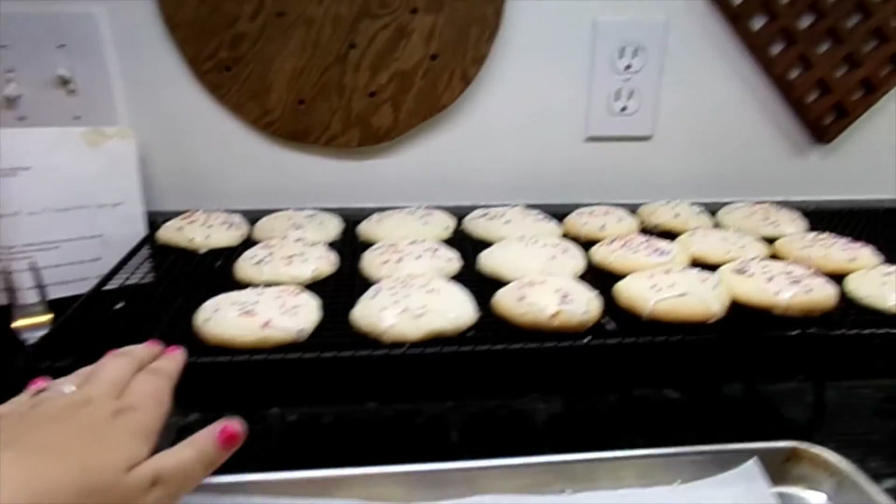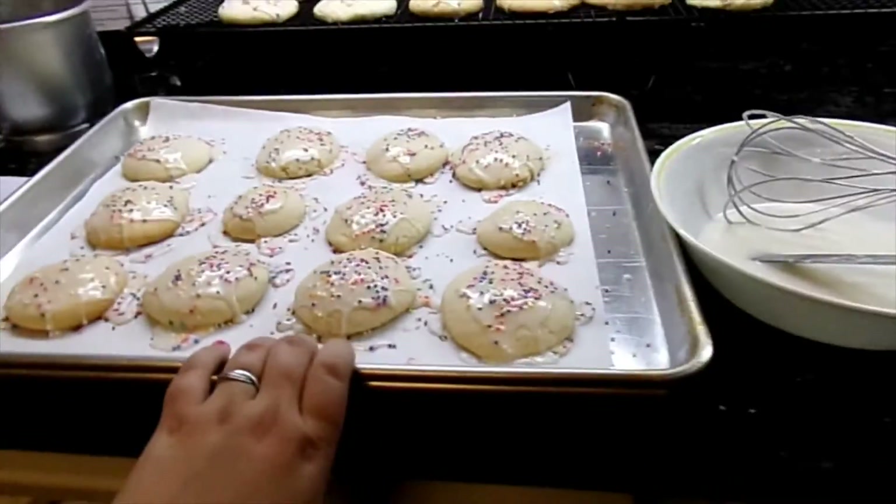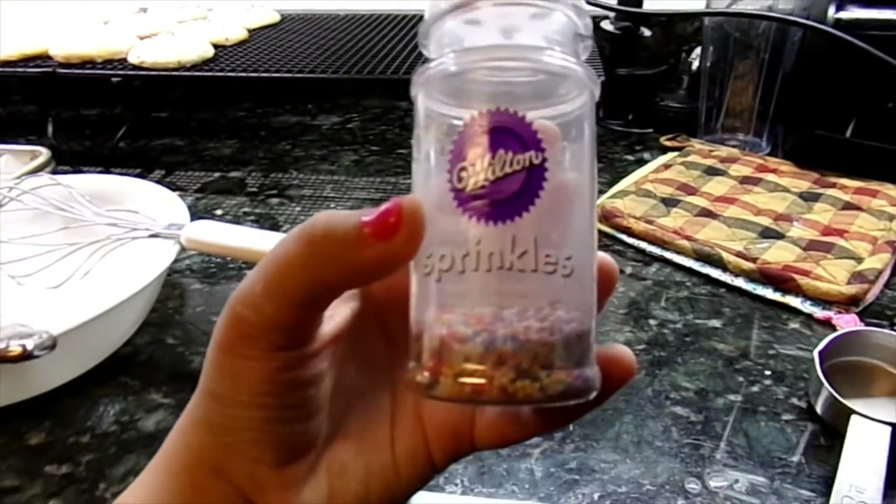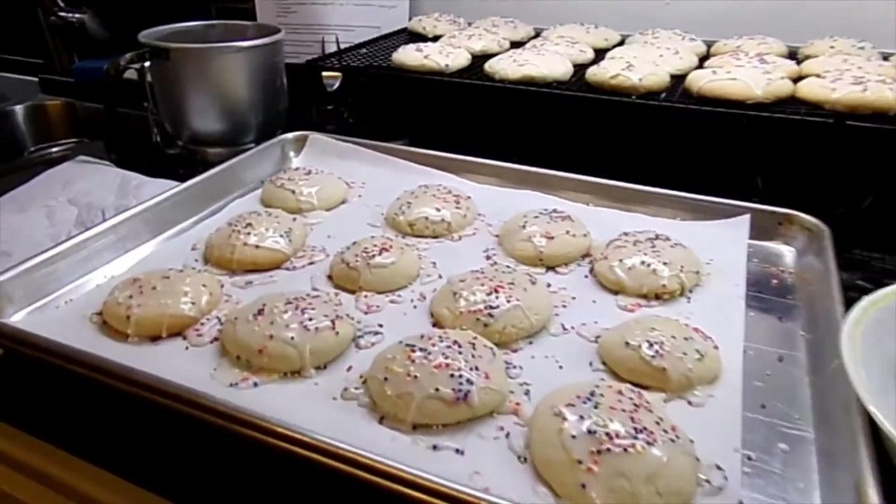They are all frosted — iced rather — and we did put some sprinkles on them. Those are the cookies.